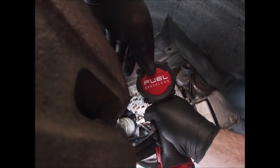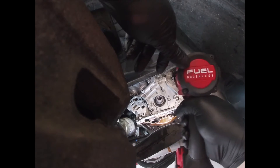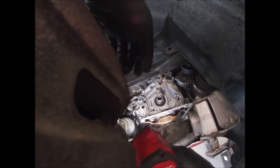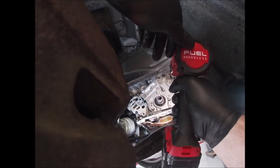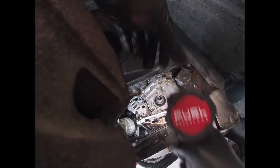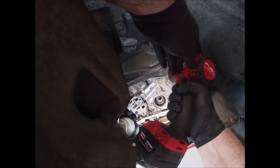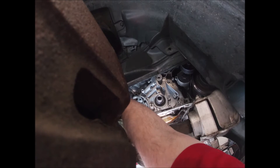Start with the center bolt, slowly run it down, and just work your way around. This one's kind of a pain to get to. Okay, now put the oil pressure sensor in — don't forget that.